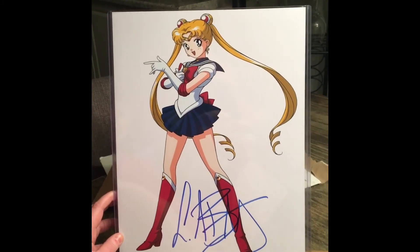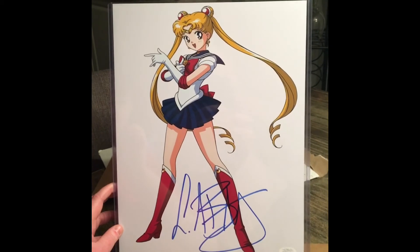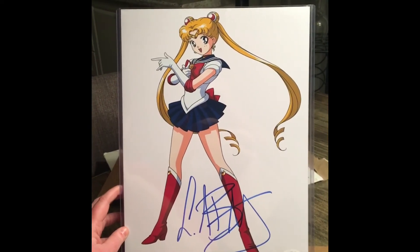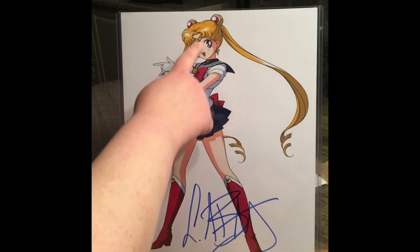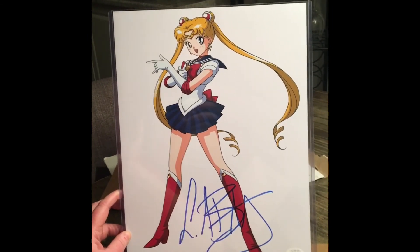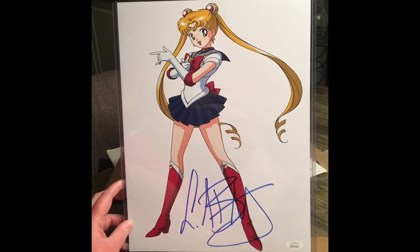I'm such a huge fan of Sailor Moon. I have the Funko Pops. I remember sitting at the television watching it and running around singing the theme song. I had a Sailor Moon cake one year for my birthday, I was Sailor Moon for Halloween, I used to have all the sailor scouts — until my brothers ate the beaks off them. I had the watches, the backpack, like everything. I was obsessed.